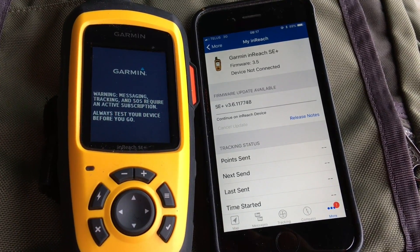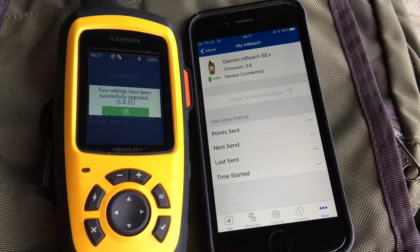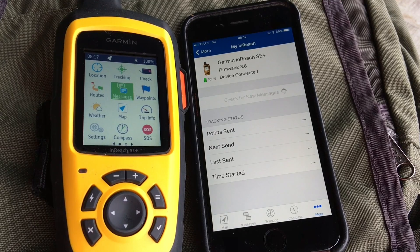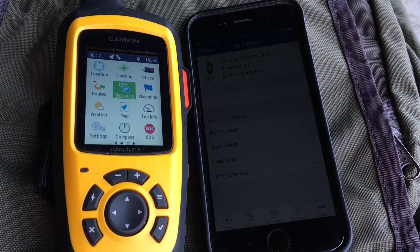At this point we'll get a message to indicate that the firmware has been properly applied. We're going to press OK, our Bluetooth should reconnect to our smartphone, and now we're good to go. That is how you update the firmware via Bluetooth for your Garmin inReach SE Plus.